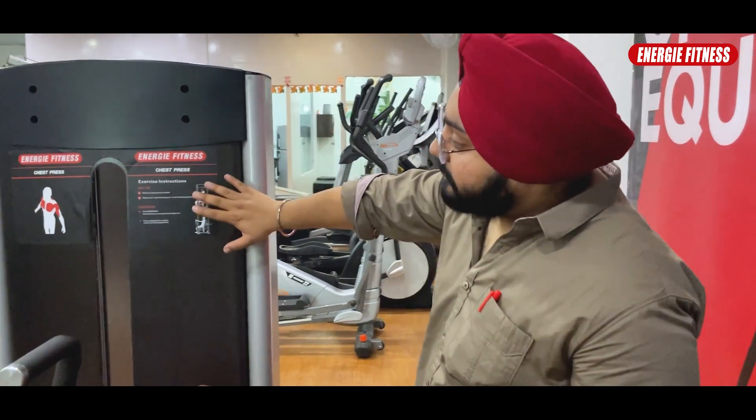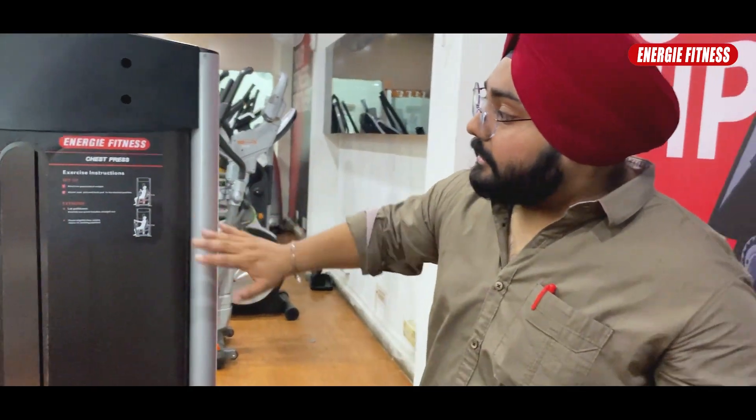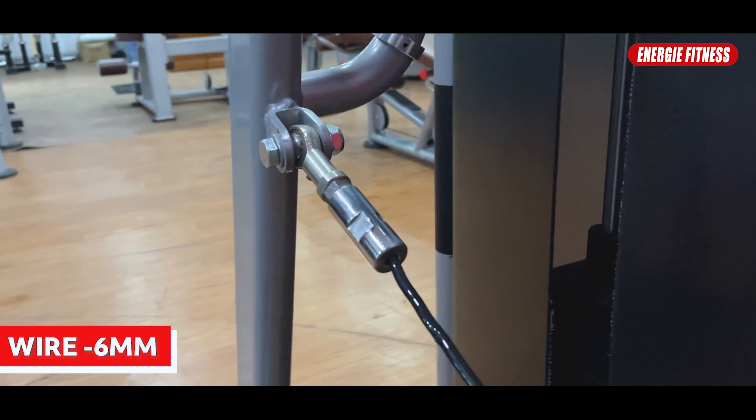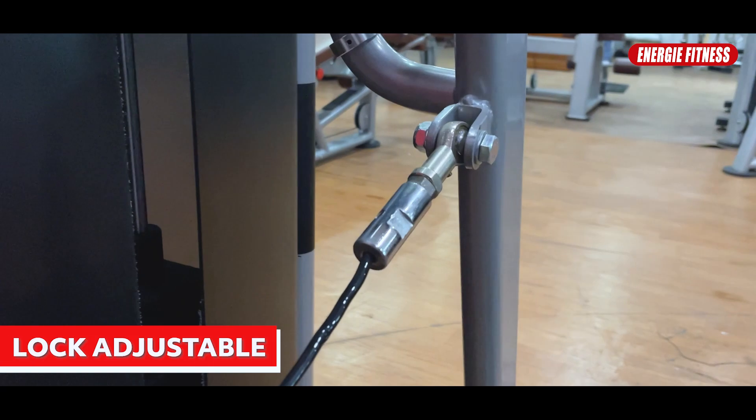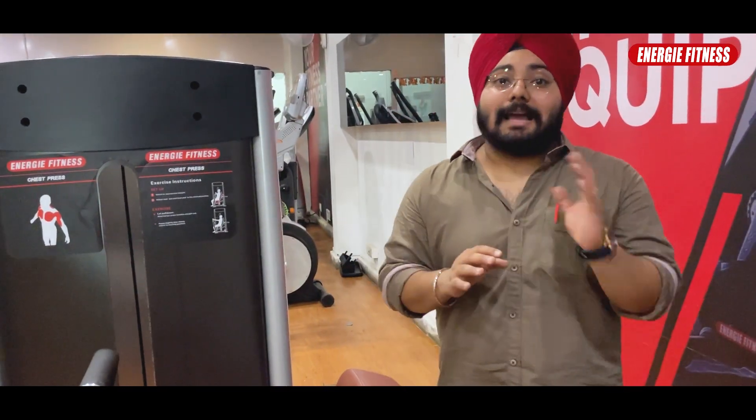You will be provided with instructions on the proper way to exercise on this machine. The wiring uses 6 mm wire. The lock will be adjustable, so when you exercise it will ease the mechanism and work well.